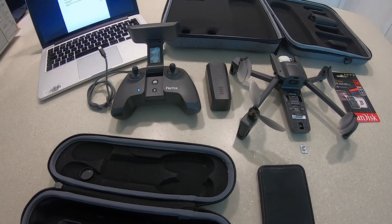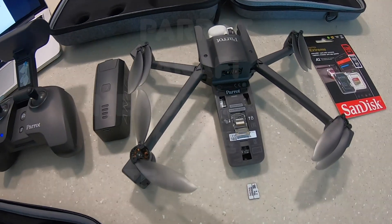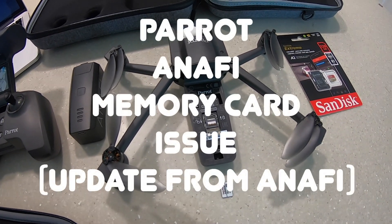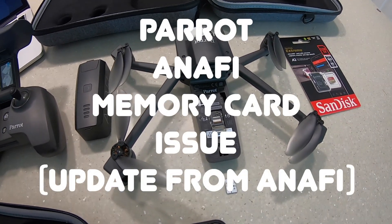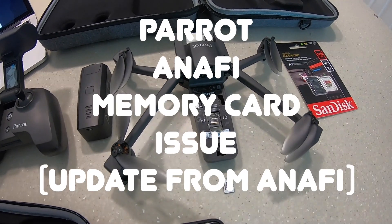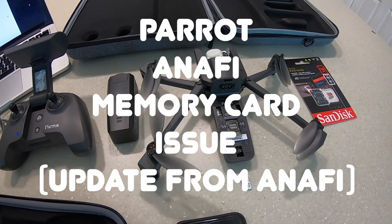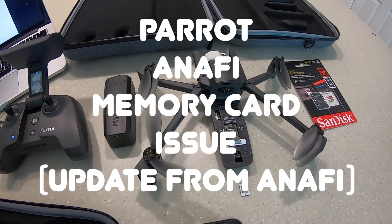Hey everybody. So I thought I would give you an update on the issue with the Parrot Anafi drone and that it doesn't recognise memory cards above 32GB. Parrot have since acknowledged this and have just recently updated the FreeFlight software 6.4.2 for iOS.